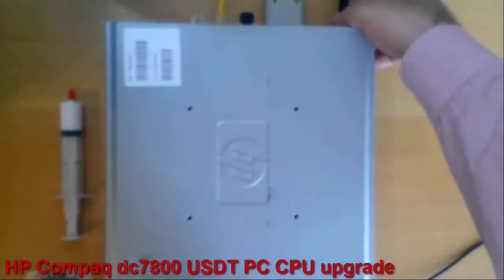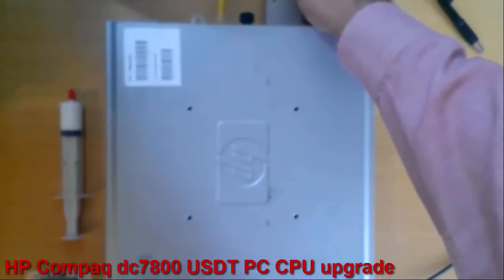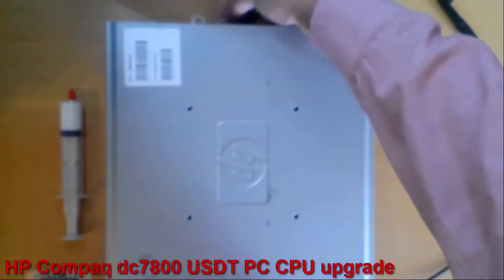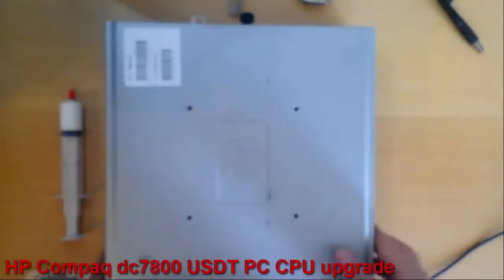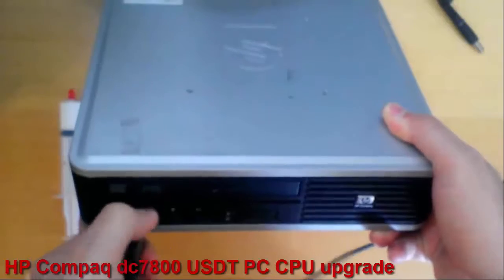Now I will unplug all the cables: the power cable, the monitor cable, the internet cable, the keyboard and the mouse.